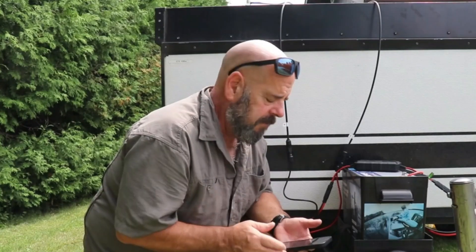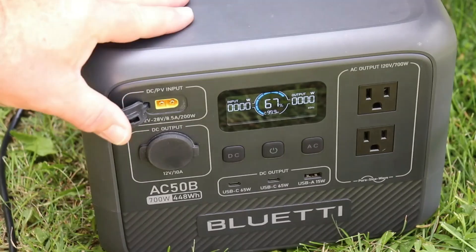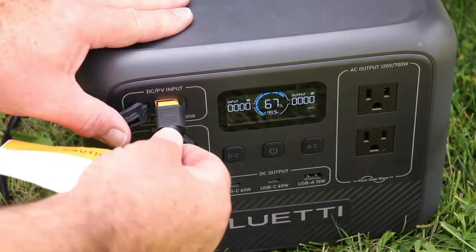Most of us are more familiar with watts, and I'd much rather convert to watts than just read volts. It's a simple calculation, or you can input the voltage and amperage into an online calculator and it'll give you that watt value. So just for fun, let's plug the solar panel into this Bluetti AC50B.